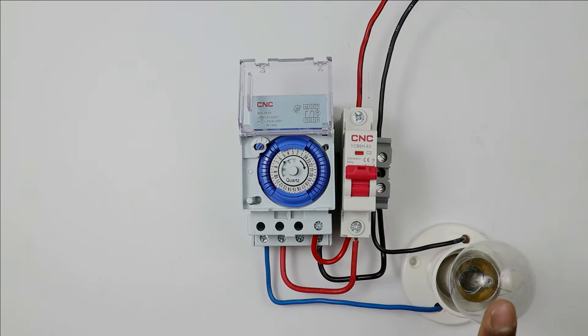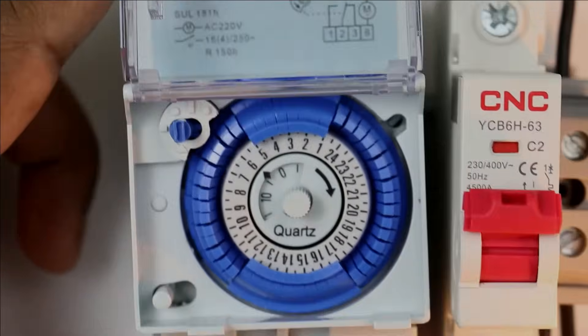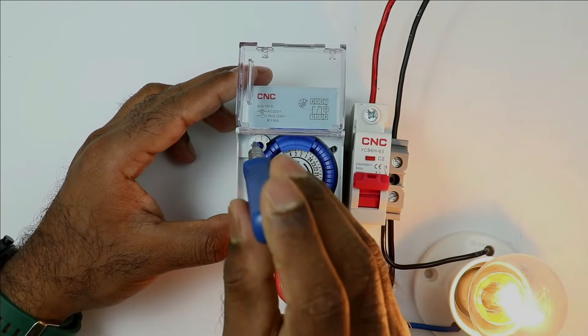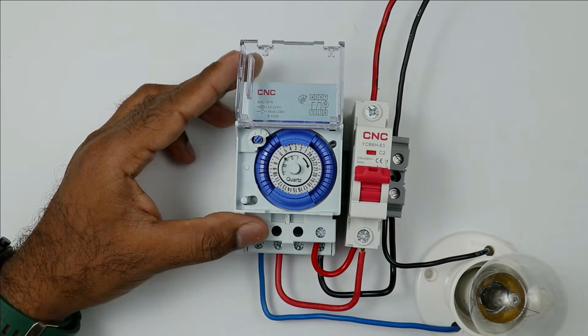If you want to manually turn ON this light, look closely at the switch beside the timer. Rotate this once and the light will be turned ON — you can see our lamp is glowing. If I rotate this again, you will see the lamp turns OFF. On rotating the switch again, the lamp turns ON. When I rotate again, the lamp turns OFF.